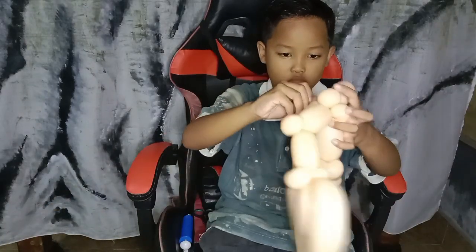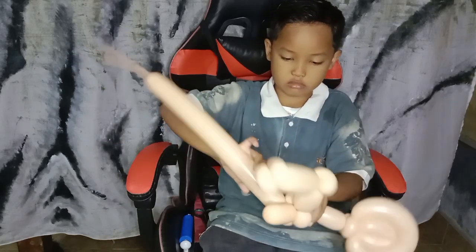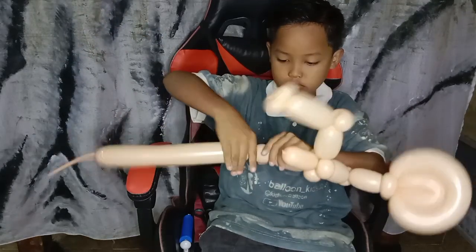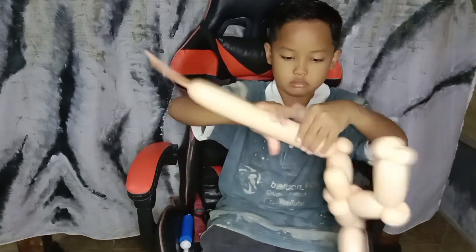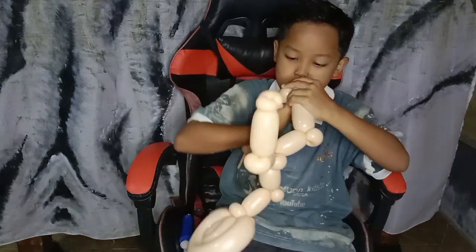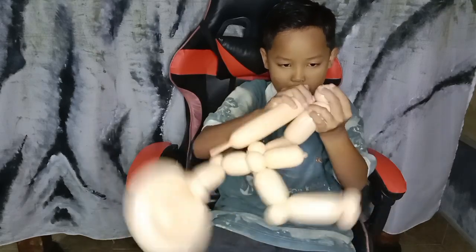Now get ready with the third balloon. The second and the third balloon follow the same steps. After we tie it into the first balloon, we start twisting with a finger bubble — around four fingers bubble — and continue with the small pinch twist. Next, we take around four to five fingers and after that make the small pinch twist in double side.